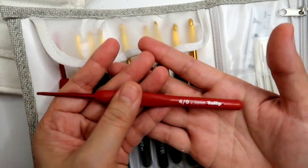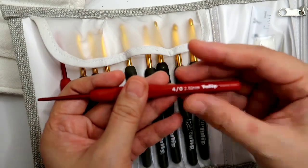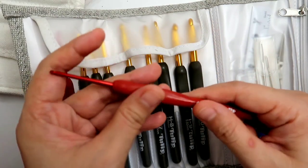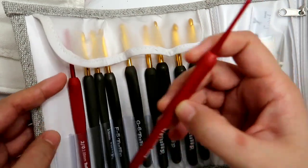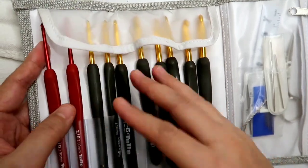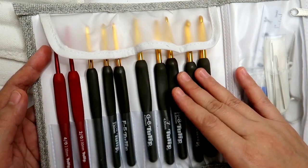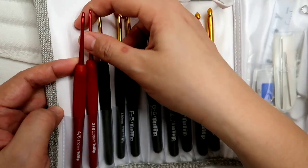Para hindi ka masyado mangalay. So merong in-demand ngayon na Red Tulip Etimo — I don't know why pero during pandemic, marami akong mga fellow crocheters na parang nag-crave sa mga Red Etimo Tulip. That's why nung hindi pa available yung isang set ng Red Etimo, ginrab ko na yung opportunity na mamili nitong gray set, and then I just bought two single Red Tulip Etimo.